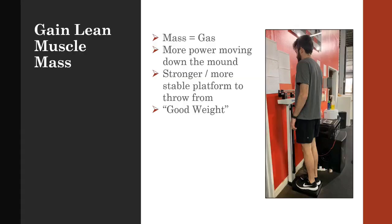Statistics have shown that there is a clear relationship between lean body mass and velocity. More good weight — in other words, muscle — gives a pitcher the ability to produce more force when moving down the mound, having a positive impact on velocity.